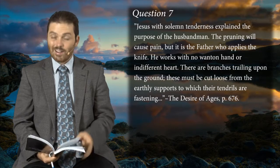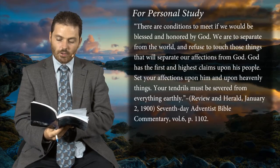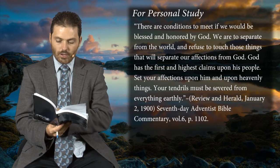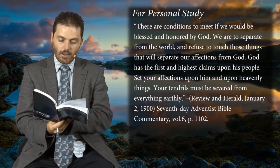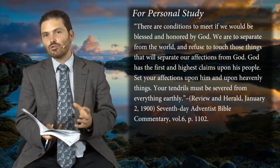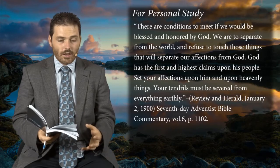Looking at the personal study quotations — the last one of the whole lesson in the Seventh-day Adventist Bible Commentary volume six — it says: 'There are conditions to meet if we would be blessed and honored by God. We are to separate from the world and refuse to touch those things which will separate our affections from God. God has the first and highest claims upon his people. Set your affections upon him and upon heavenly things. Your tendrils must be severed from everything earthly.' So the tendrils translate to mean affections.